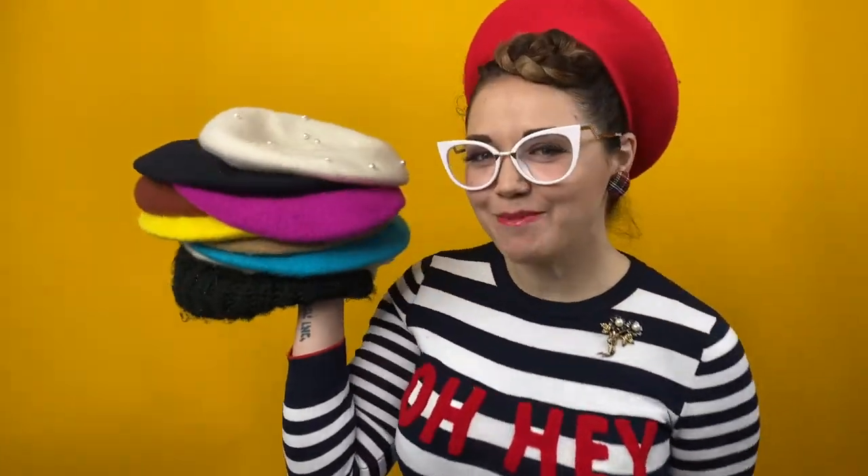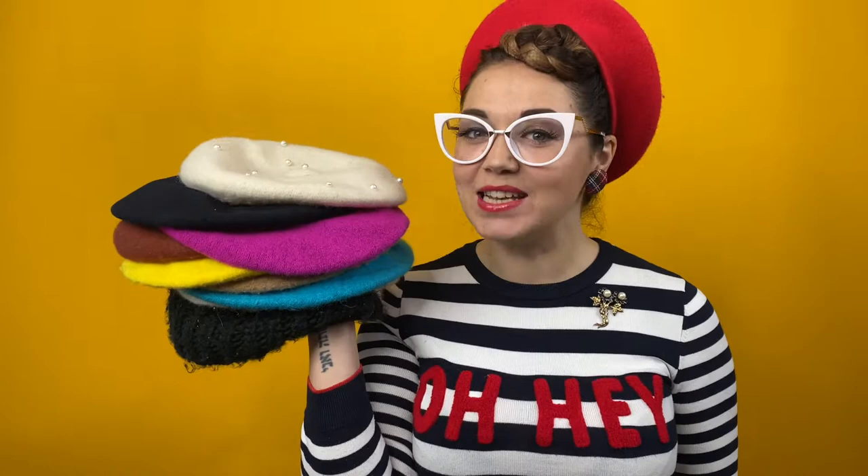Obviously, I have lost the plot. I am now talking about myself in the third person. Today, I'm going to show you how to wear your hair ten different ways with a beret. I'm attempting another hair tutorial. Don't hate me.